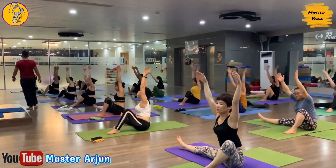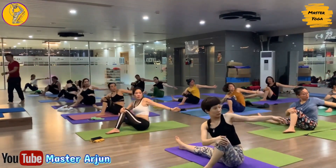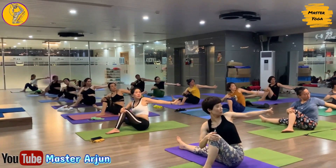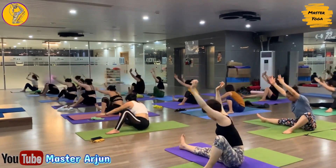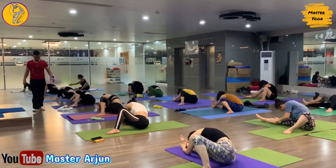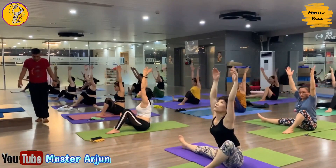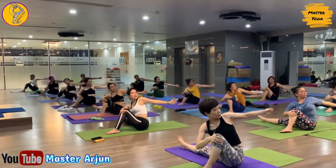Now inhale, raise both hands, and exhale, turn your body to the right side, catch your right foot, drop your forehead. Now inhale, raise both hands, and exhale, take your left hand back, look back, open your shoulder, look at your left palm. Now inhale, raise both hands, and exhale, turn your body right side, catch your right foot, drop your forehead. Now inhale, raise both hands, exhale, twist your body left side, look at your left palm.